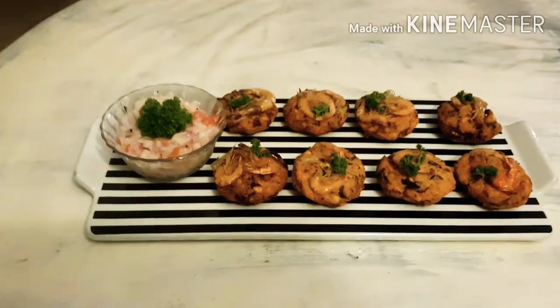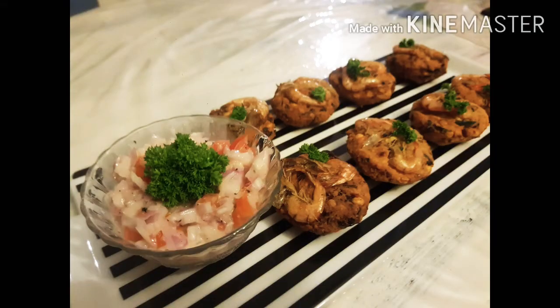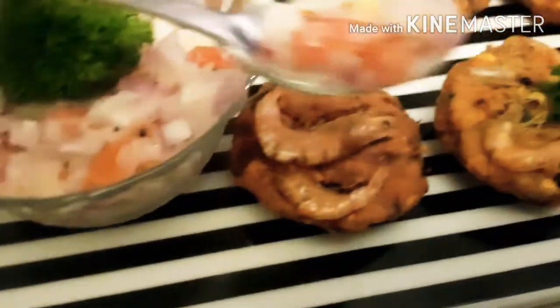I'm sure you're going to enjoy making this wade and enjoy eating it as well. If you like my video, please give me a thumbs up and subscribe to my channel. Until I meet you next in my next video, have fun and happy cooking!